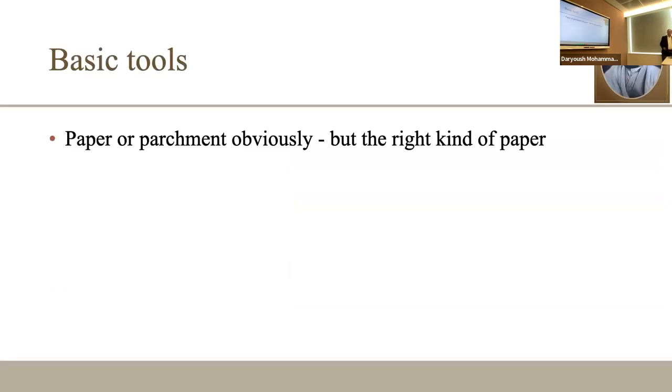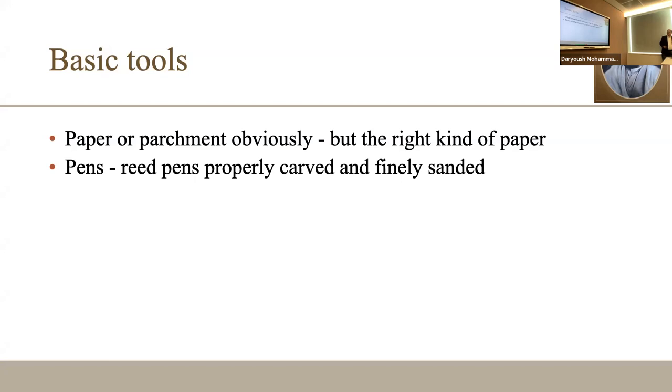The basic tools include paper — and the right kind of paper is critical. There is a siah mash by Mirza Gholam Reza where he kept scribbling things, and when you read it closely he is making fun of the paper merchant. He says the fellow in the market produces papers for him and gives him bricks — the merchant has no clue what he is giving, and Mirza is amused.